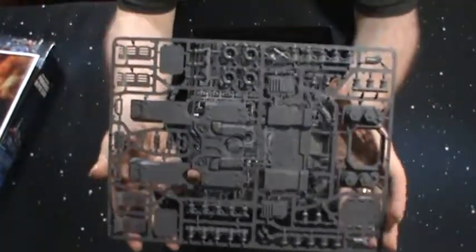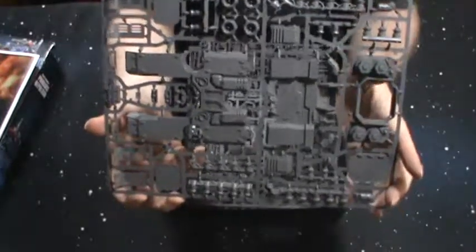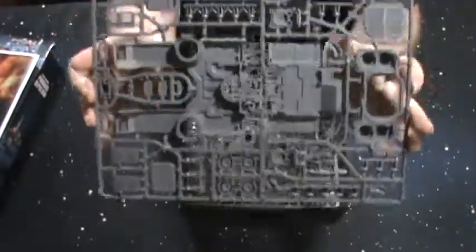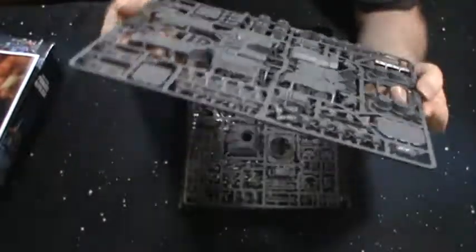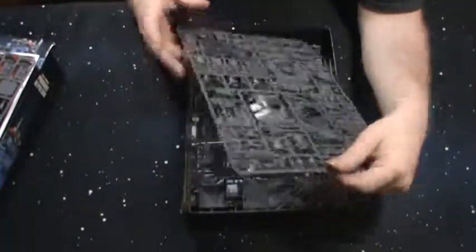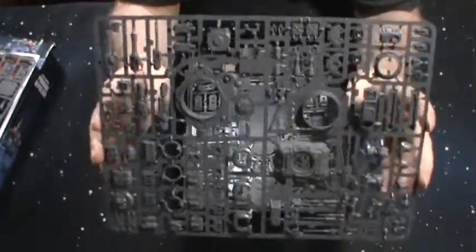Here is the first sprue — it's the upper hull as well as some of the anti-grav parts. It's not bad, pretty cool kit. It's got a lot of parts to it. Reminds me of the Land Raider kit, but this has way more parts than a Land Raider.